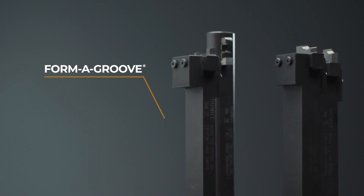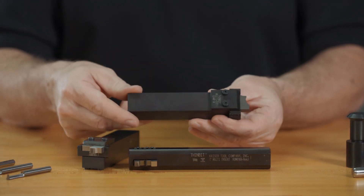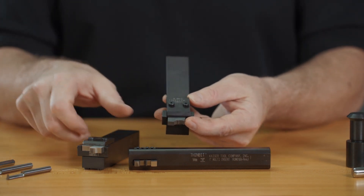Form tools generate an entire groove form in a single plunge. Forms can consist of combinations of grooves, arcs, angles, convex, and concave radii.